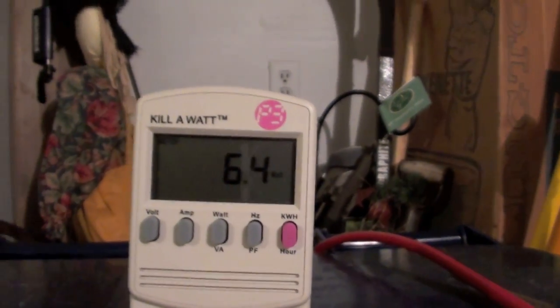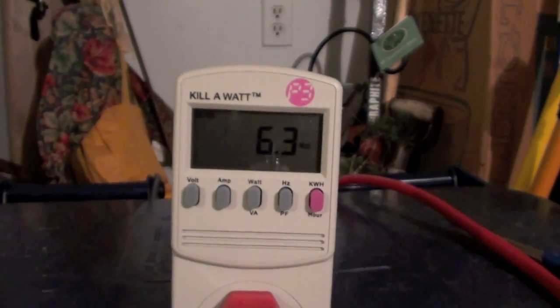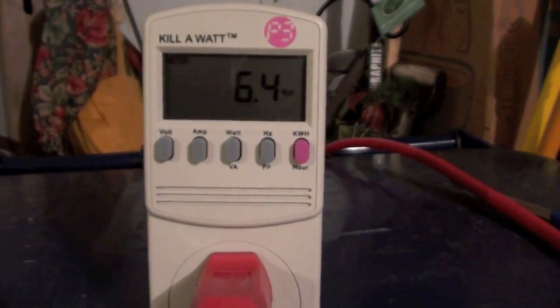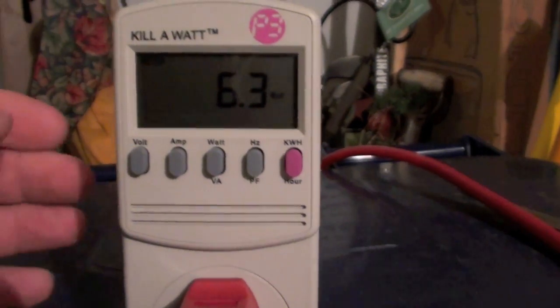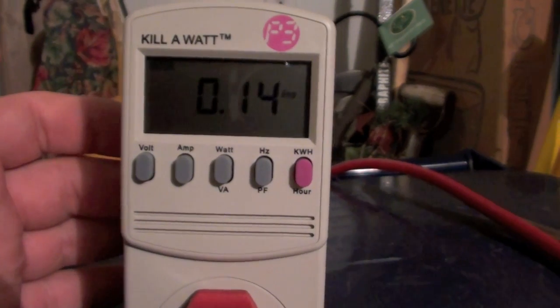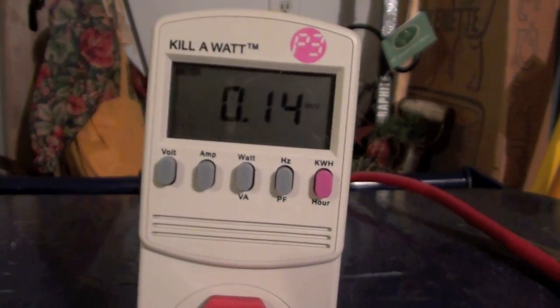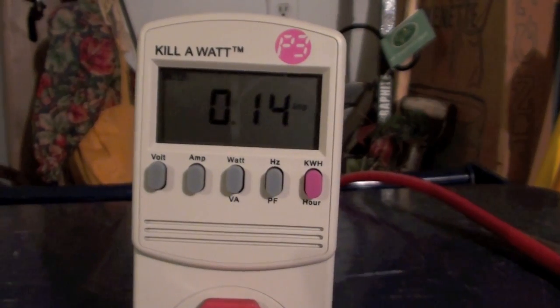The watts it's drawing right now at just the off position — the fan is running in the back — that's why it's drawing about 6.4 watts, 6.3. And amps: 0.14 amps, just sitting, doing nothing. It looks like we have a power light blinking in the front, but it's not doing anything but the power fan in the back.